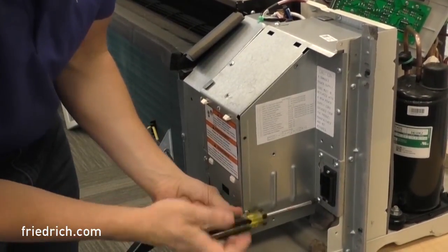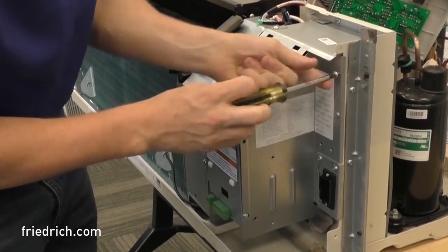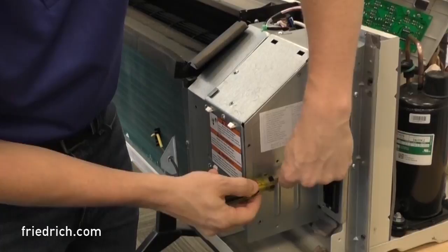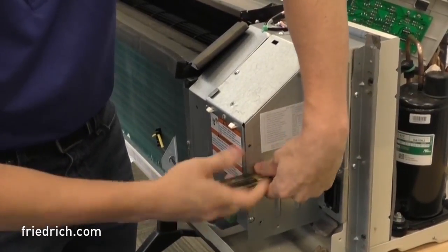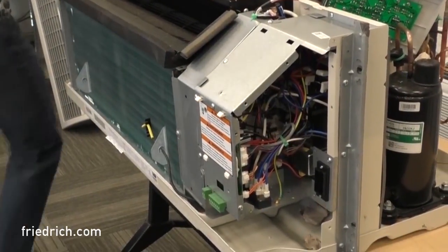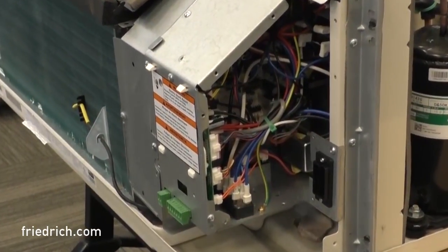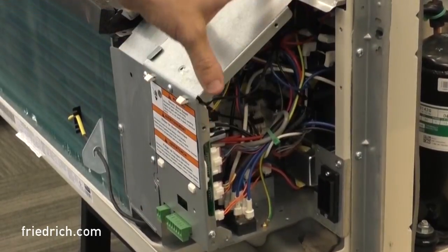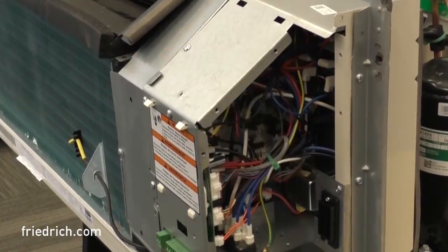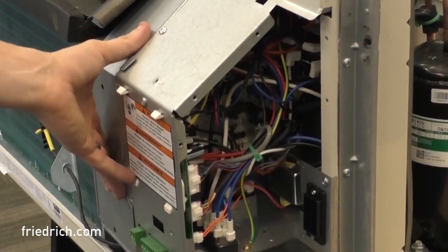This will give us complete access to the electronic controls for these PTAC units. With that removed, you can see all of the electronics in there — multiple control boards, a relay, a logic board, your capacitors, and your heater relay. We'll need access to that heater relay most importantly, which is this big white relay mounted up here at the top. Before we start pulling that off, we're going to take the fan motor guard off over here.